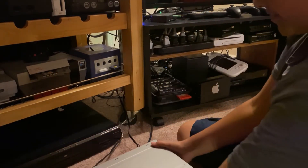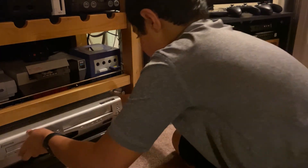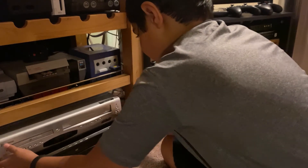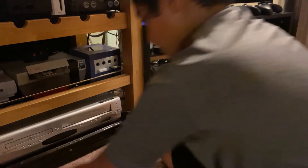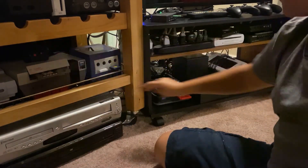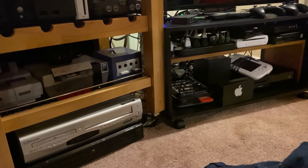Look at that — nice and awesome gold. And then the DVD player gold logo. The beauty. There we go. What do you think about that entertainment center? There's also the Xbox One over there for Blu-rays. No time to hook it up.